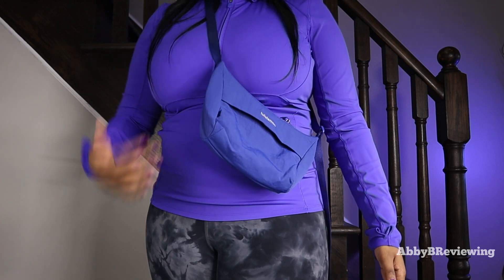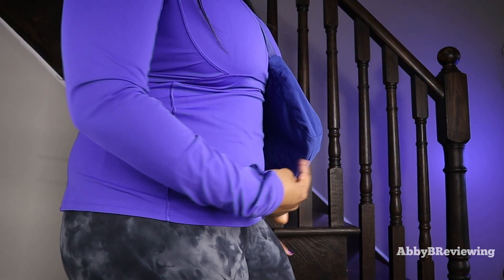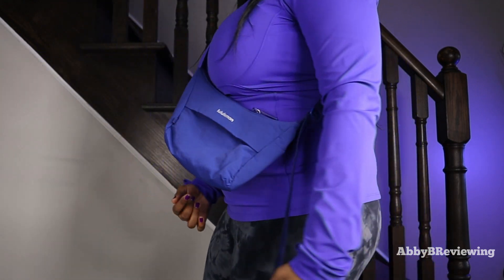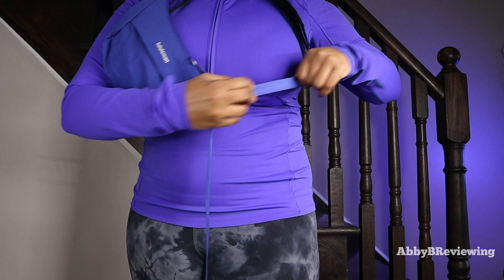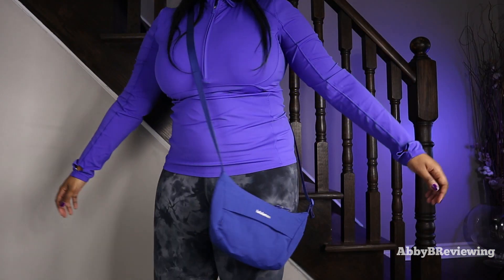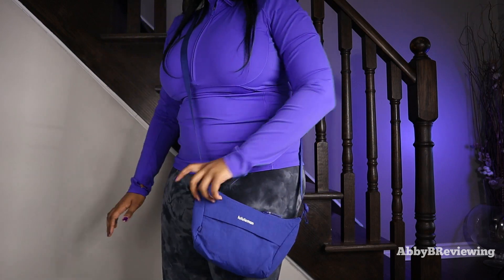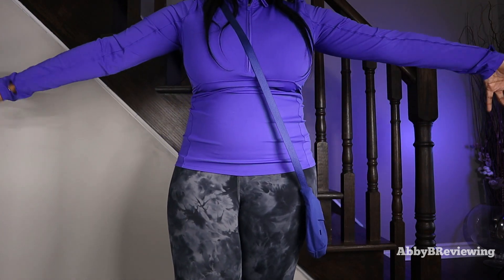One thing I want to point out is that when you tighten it across your chest under your bust, it kind of sticks out awkwardly, so I don't like wearing it like that personally. At the loosest setting, it goes really low on me — and I am five foot eight.